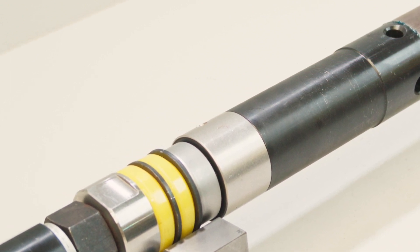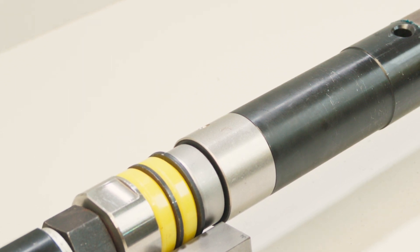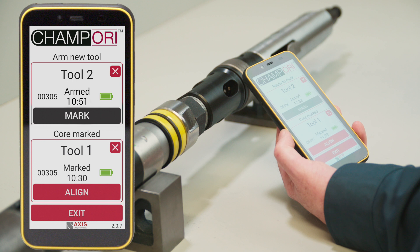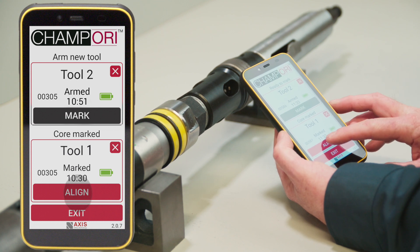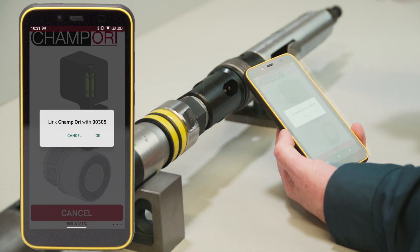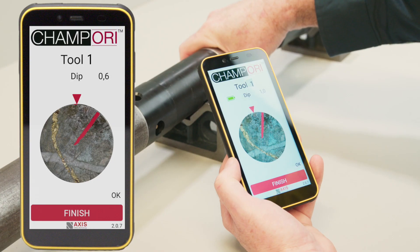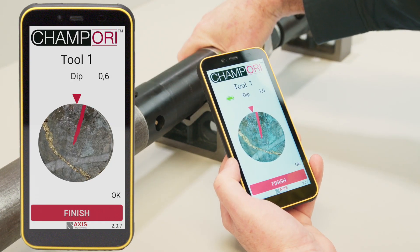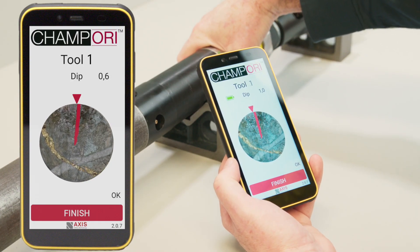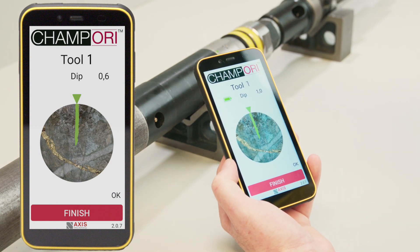When at surface, lay the full inner tube assembly in a horizontal position on the tube rack. The CHAMP ORI tool will need to be woken. Press Align and wake up the tool again using the magnet. Rotate the inner tube until alignment of the marked position and the actual core position has been achieved, indicated by the reference marks changing from red to green.